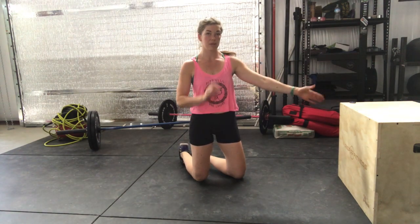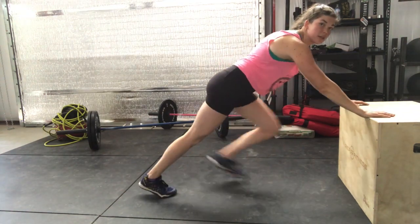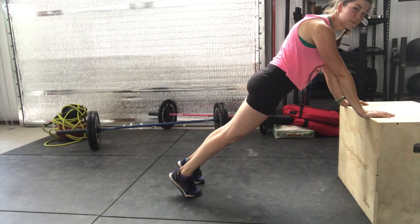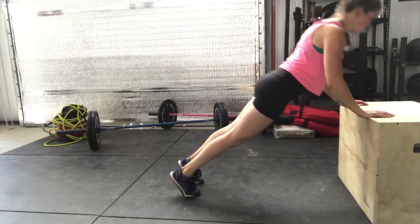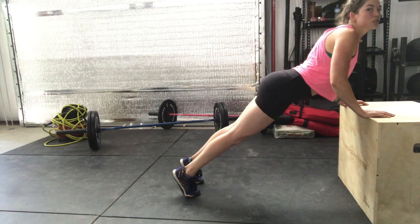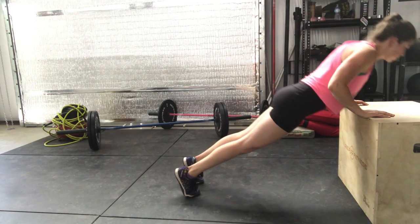The best way to do it would be to have some sort of assistance to do an incline push-up on. So you would get set up in your push-up position here, keeping a nice straight body, keeping your arms engaged. And do a push-up like this, making sure that you're not reaching your chest towards the bench — just keeping a nice straight body.